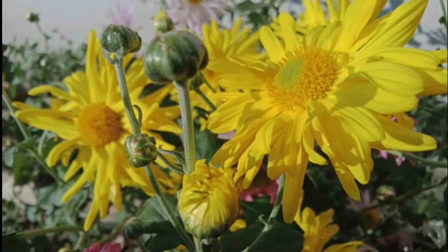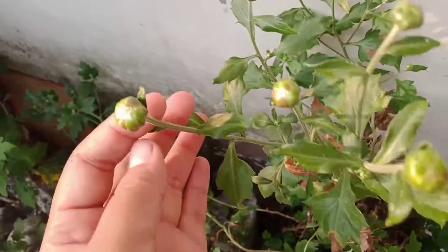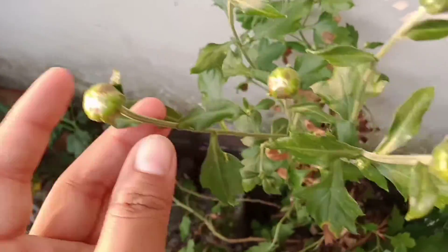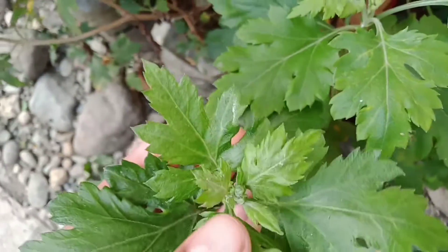So without further delay, let's get started. Taking you all to 10th November 2021 — in my plant, there were small flowering buds. You can see that they are very small.